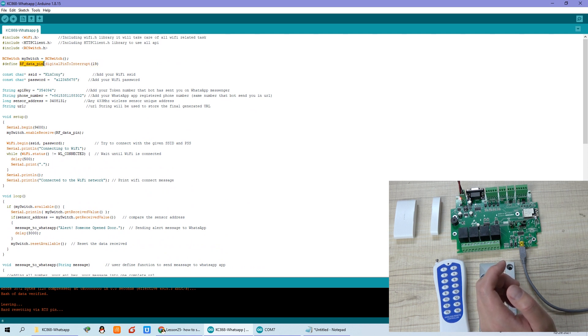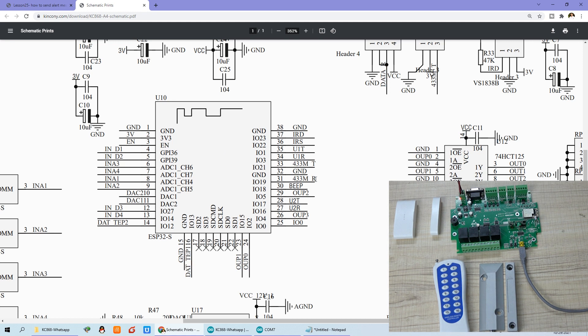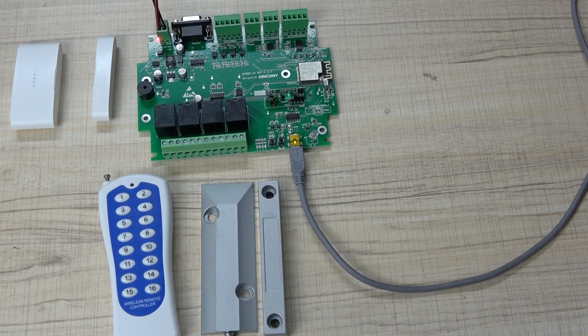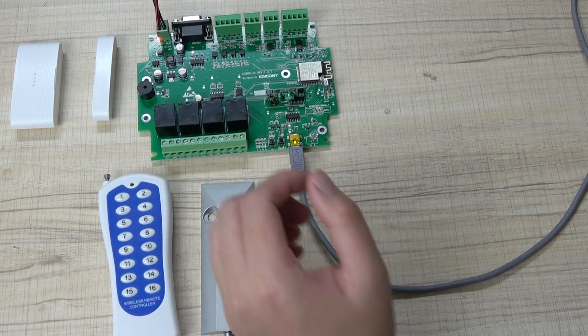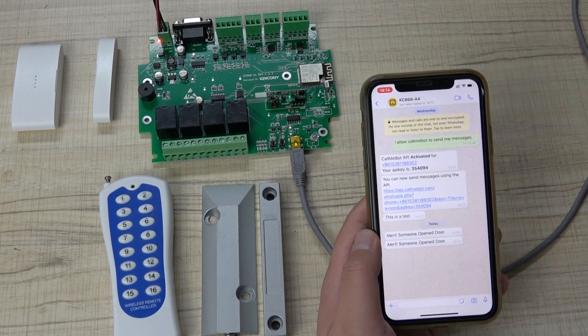This was the RF receive PIN — because we used the wireless receive module. You can see in our diagram we used the 433 MHz receiver at IO 19, so we used this one. If you use another PIN for the ESP module, just input your PIN number in this place. Change the SSID, the password, the API key, the phone number, and the sensor address. Then you can use your sensor trigger to send the alarm message to your mobile phone by WhatsApp. This is how you get the sensor information and send the alarm message. Thanks for watching.